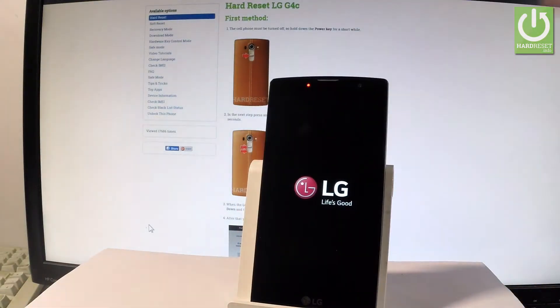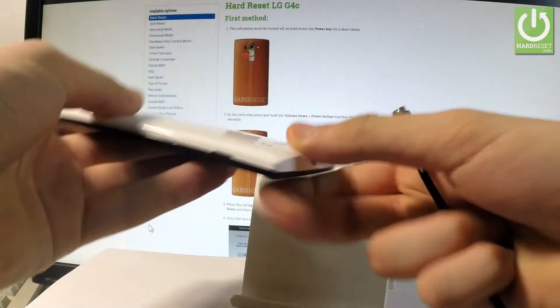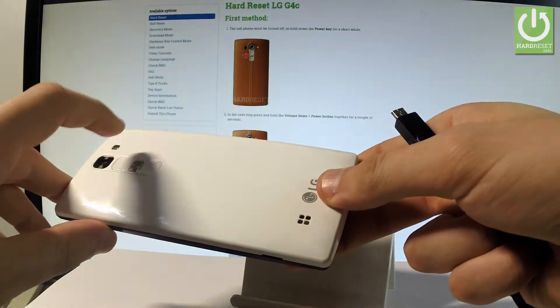Wait until your device is completely switched off. Afterwards, prepare a micro USB cable connected to your device — here I have such a cable. Then you have to start holding the volume up button.